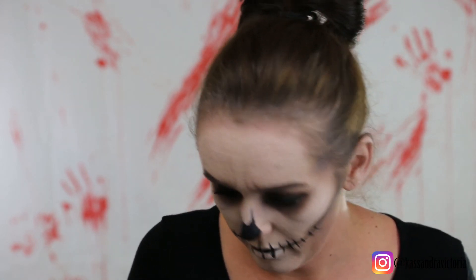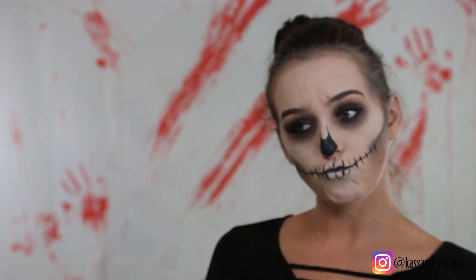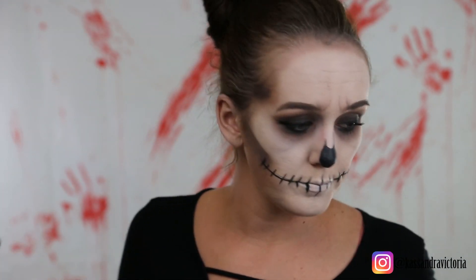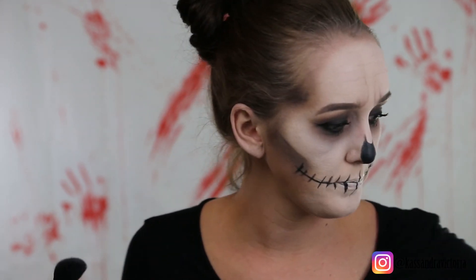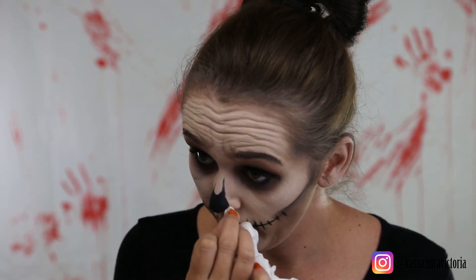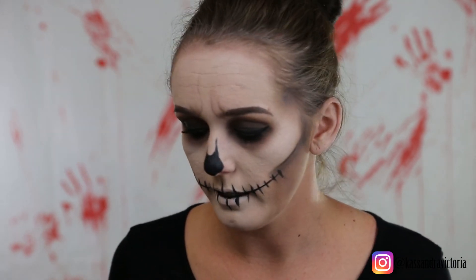Give me that blending brush and we're all good. There she is ladies and gentlemen — the girl of your nightmares. Alright, that's it, that's this look, let's finish it up. My nose is running — I feel like that turtle from Rocko's Modern Life, Filbert. Yeah, I feel like that guy right now.